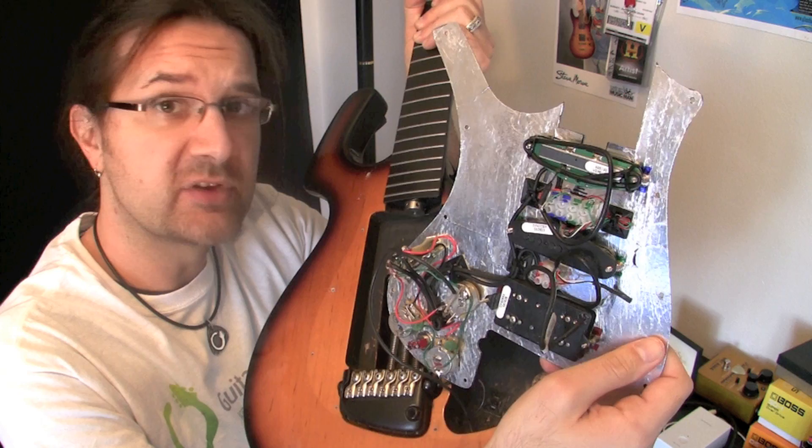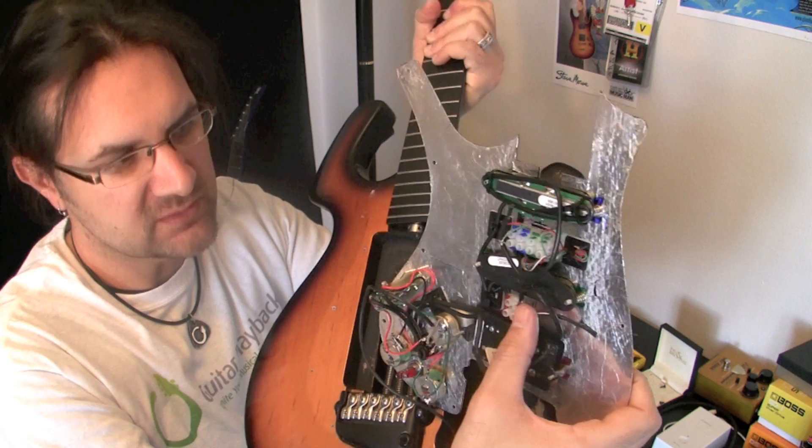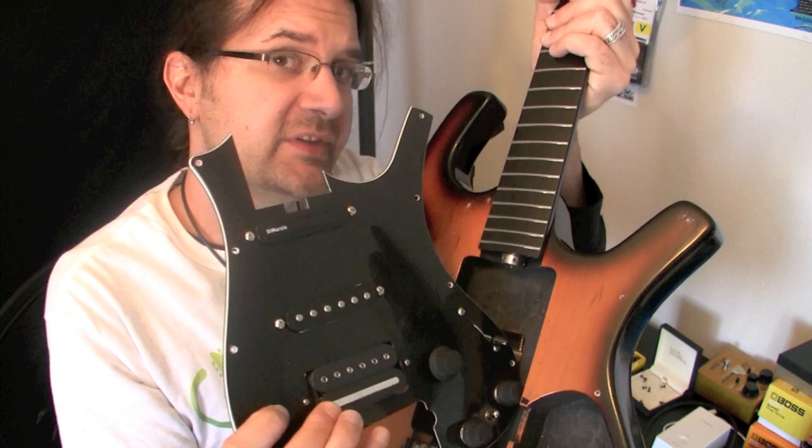The soldering is already done, I don't have to deal with that anymore. Whenever I want to change a pickup, I just prep the pickups and insert them in these little white boxes, screw them in and they're ready to go. So I'm just going to reverse this pickup which is installed the wrong way.